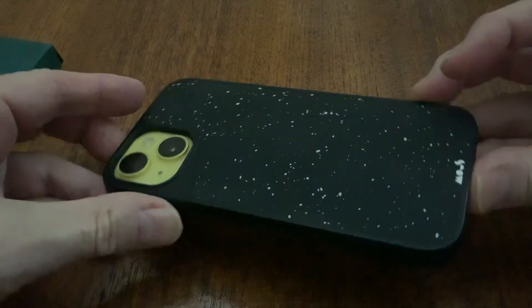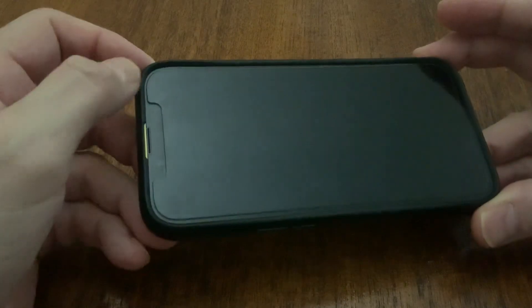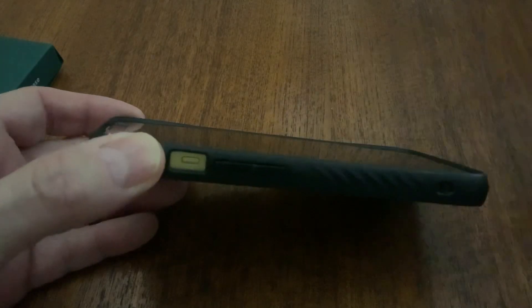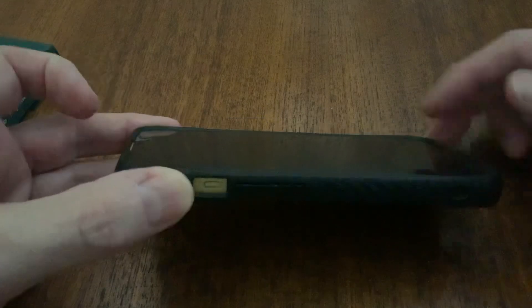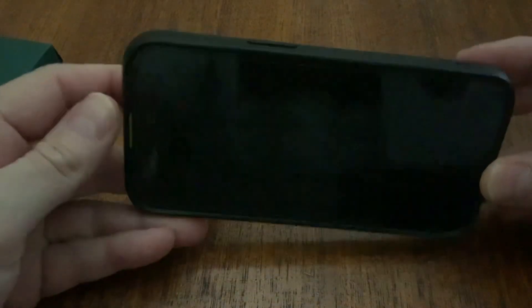The lip protection for the screen is pretty good. I have a non-edge-to-edge screen protector, as you can see, and there's quite a bit of lip in the center. It's higher on the top and bottom chins, more shallow on the sides, but there's still lip, so that's pretty good.